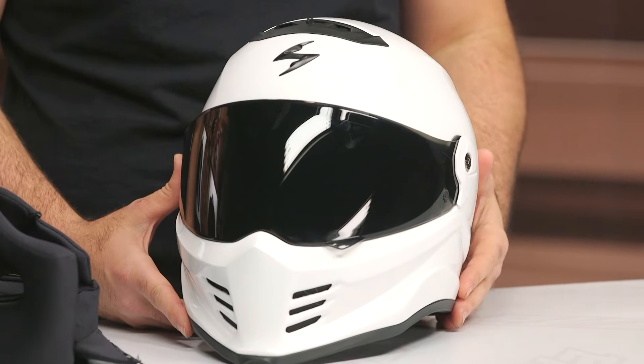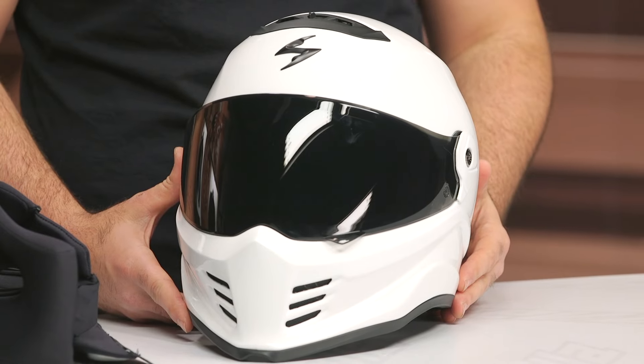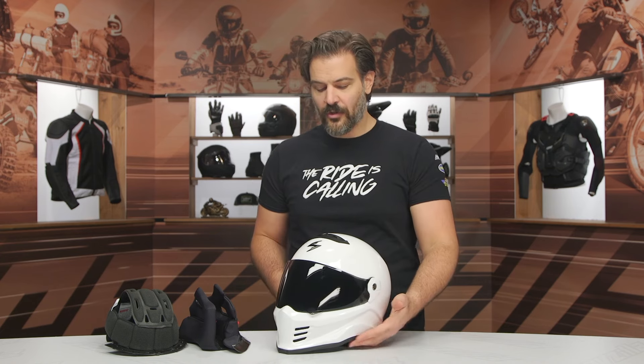With that being said, hopefully this answers the majority of your questions about the Scorpion Covert FX helmet. If you still have additional questions, you can click the info button on your desktop or mobile device to read other rider reviews from folks using the Scorpion Covert FX helmet. Or if you want to talk to one of our customer service reps, you can give them a call or shoot them an email and they can walk you through all the different helmets available to make sure you find the right helmet to match your riding style and price point. I want to thank you for joining us for this look at the Scorpion Covert FX helmet. I'm Spurge — enjoy the ride.